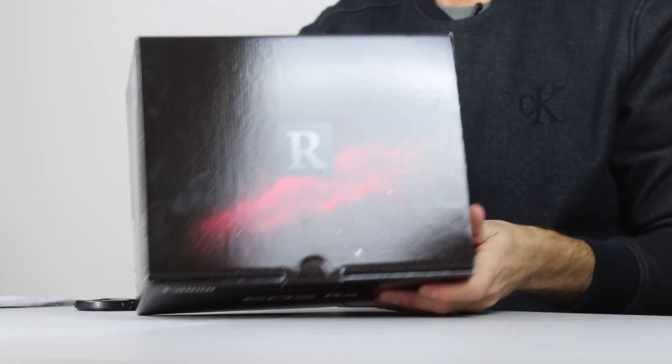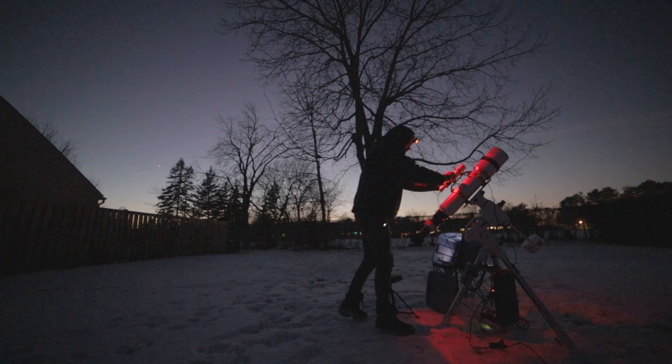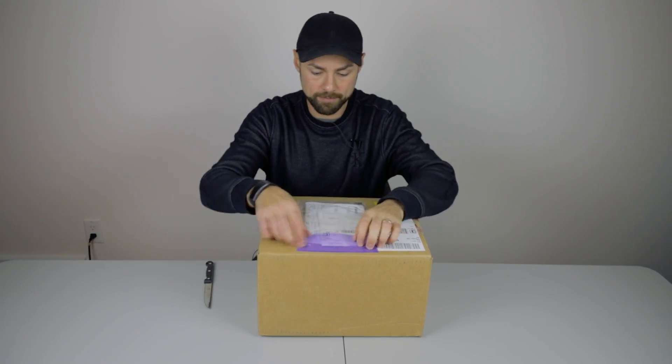I didn't plan on doing this today — this arrived this afternoon. It's supposed to be clear tonight, which means with this short 30-day window I have to test this camera, it's got to be used tonight. Okay, let's open this sucker up.